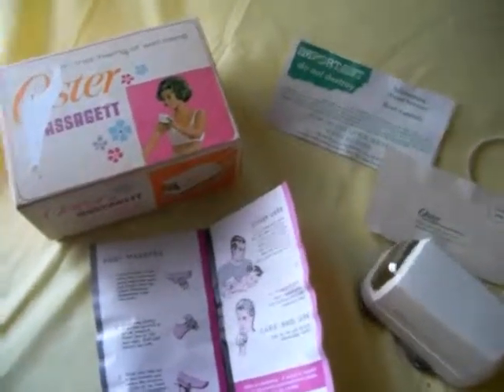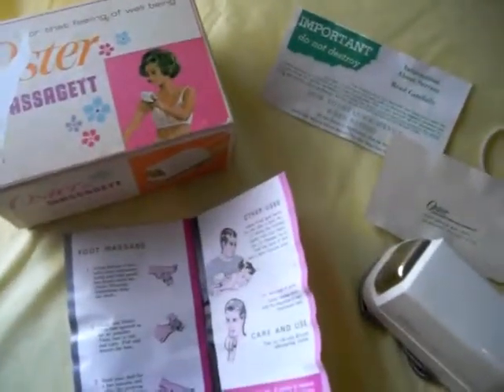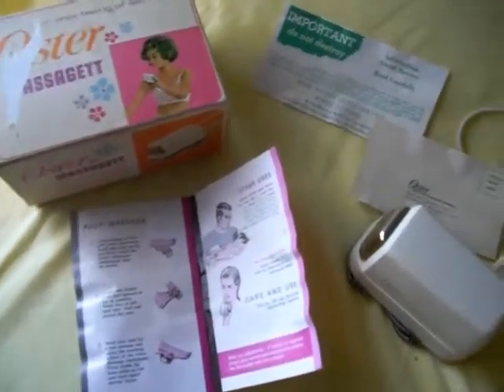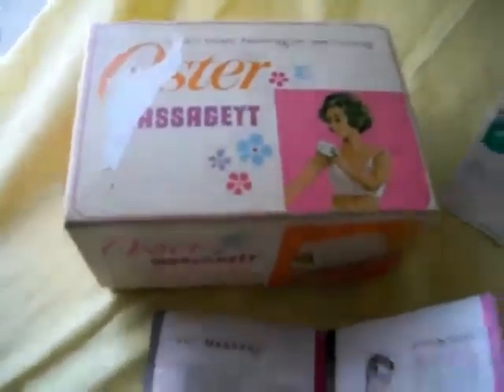Okay, welcome to my auction. Up for this auction I have an Oster personal massager. I believe it's from 1969 and I have the original box, as you can see right here.